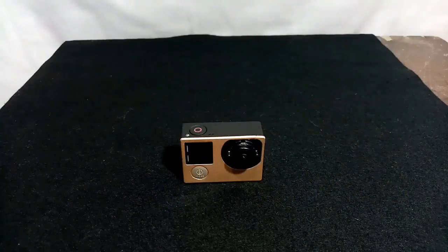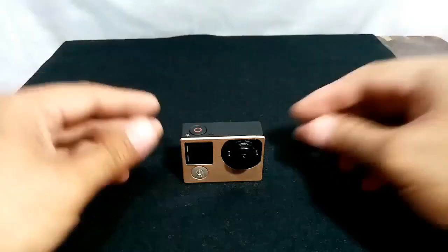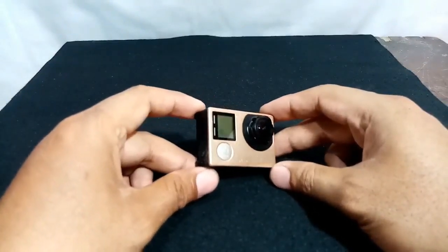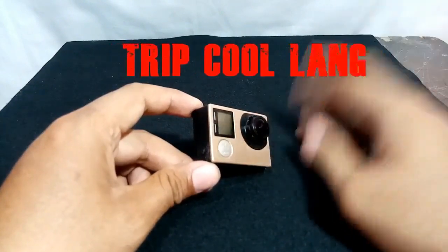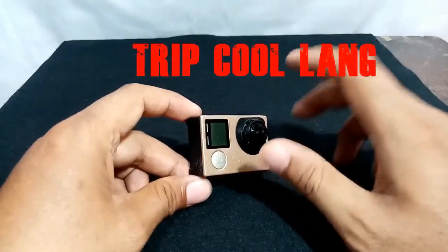Welcome again to my YouTube channel. I have here a very small video cam — the brand is GoPro Hero 4. This is my first time vlogging with a video cam; I'm not an expert but I just want to share. I just purchased this one — it's newly purchased — but this unit is actually obsolete. I have no money to buy the newer GoPro Hero 10, it's very expensive. I bought this one because I have a new YouTube channel called Trip Ko Lang.